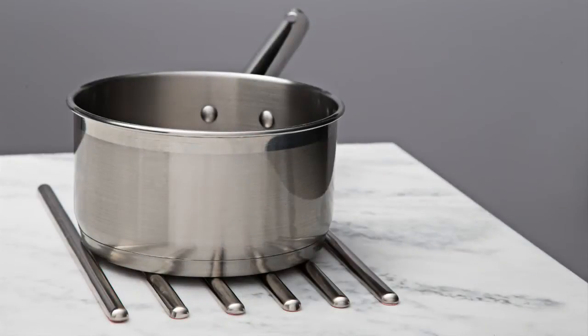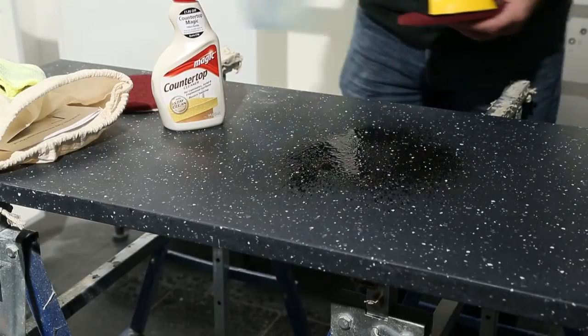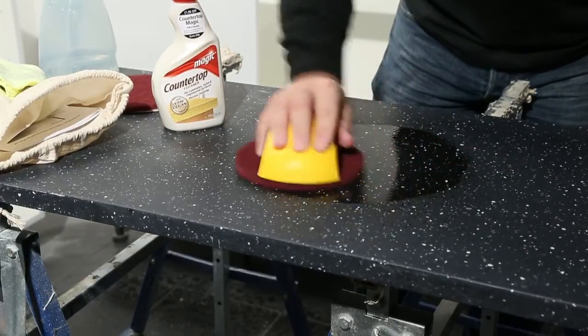In all instances, prevention is better than cure, so we recommend the use of chopping boards and trivets to avoid cuts, scratches, and heat damage. We will show you the recommended process for increasingly severe levels of damage. We would recommend that you try this process on an off-cut of material if possible, as this will give you the confidence to do this for yourself.